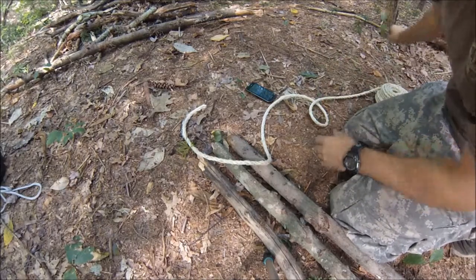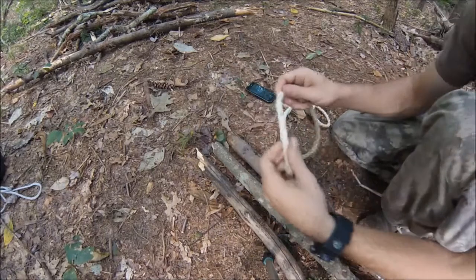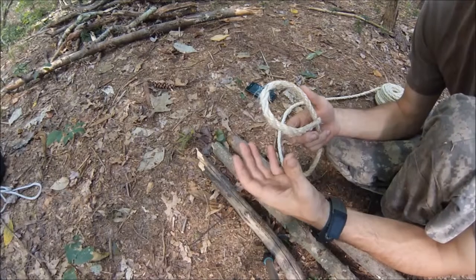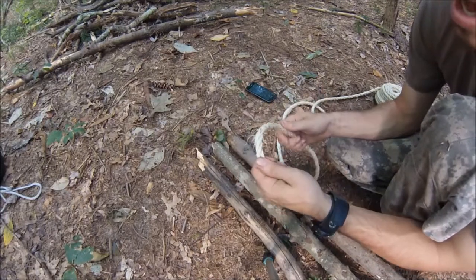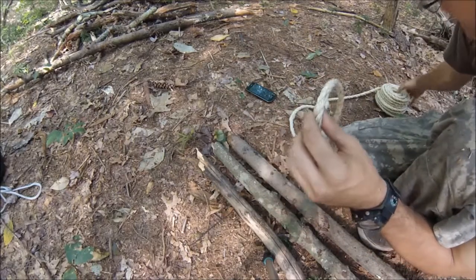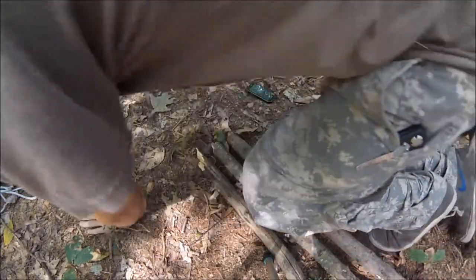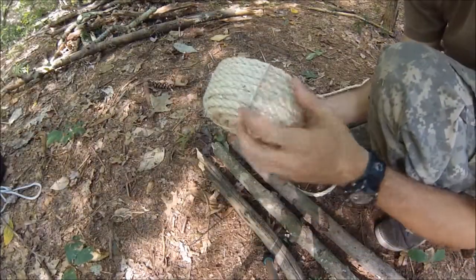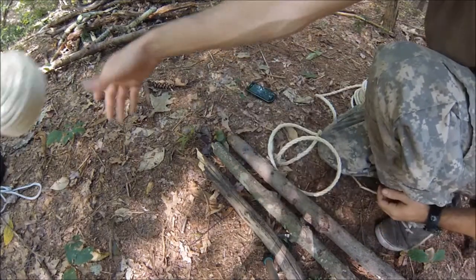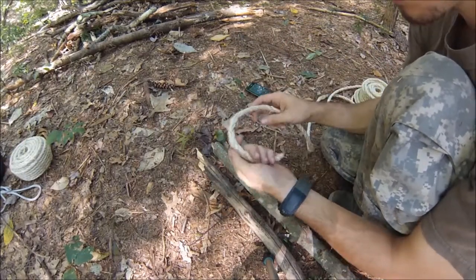We're going to be starting with a clove hitch to start our tying. You'll notice it's different rope than what I use in my knot series — I use boat rope there, white rope, to give some contrast. It's thick. But when I lash, what I like to lash with is sisal rope. You can get sisal rope in rolls of 50 feet for about 8 bucks at Home Depot or a hardware store.